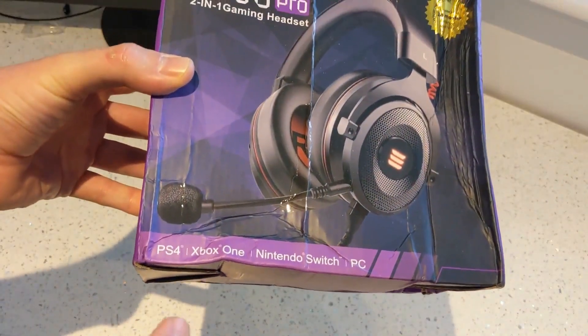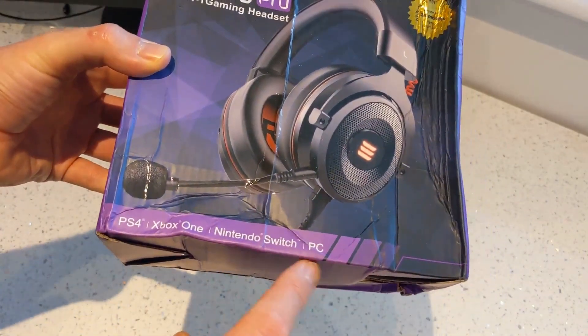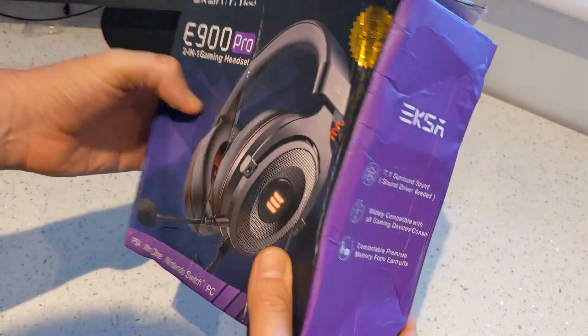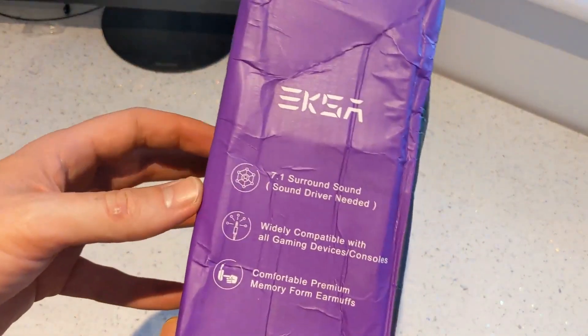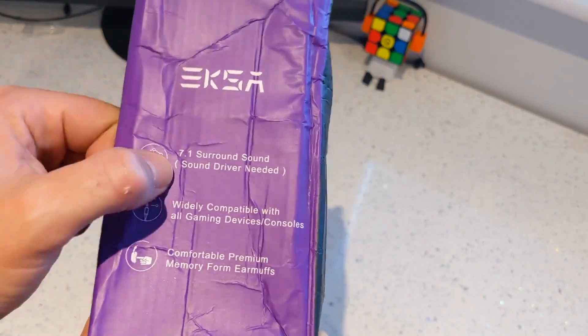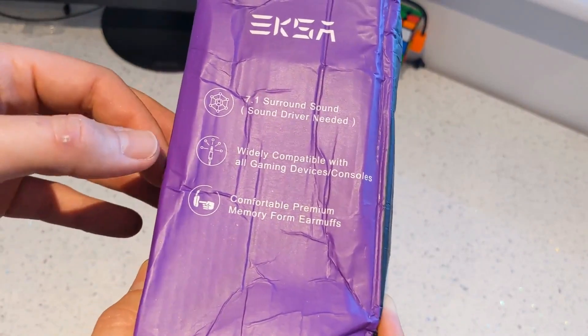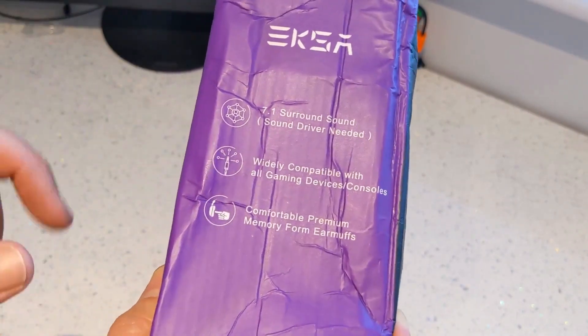As it says on the box, it works for PS4, Xbox One — which is what we're after — Nintendo Switch, and PC. I would guess it probably works for mobile as well. On the side, you've got 7.1 surround sound with the sound driver needed, which looks like it's going to be PC only. So it's compatible with pretty much everything.